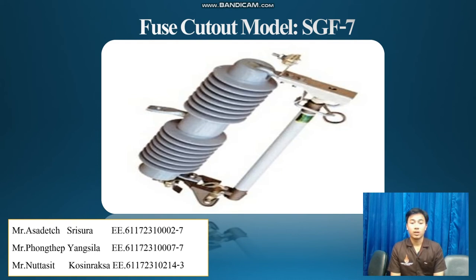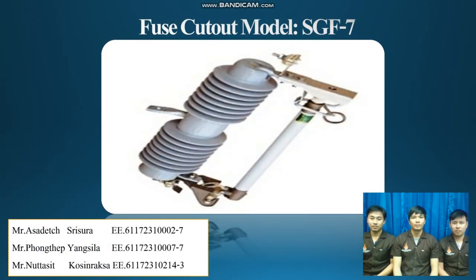Creepage distance 61 and 60 mm. Weight 15kg. Thank you for your attention. Ciao.